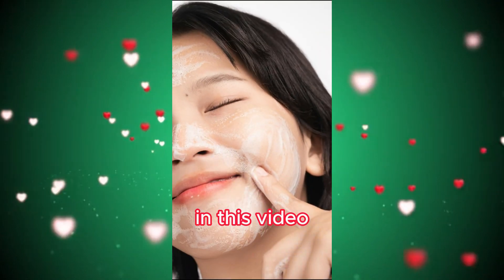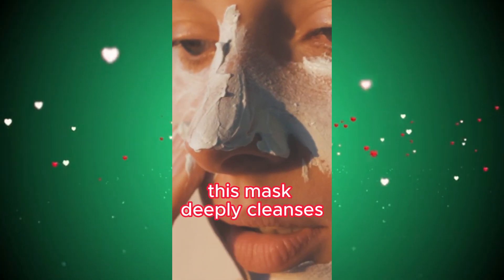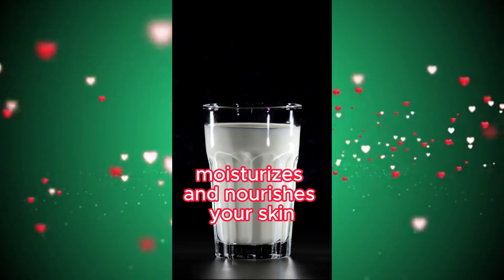In this video, I will give you a sensational beauty mask recipe that you can make at home. This mask deeply cleanses, moisturizes, and nourishes your skin.